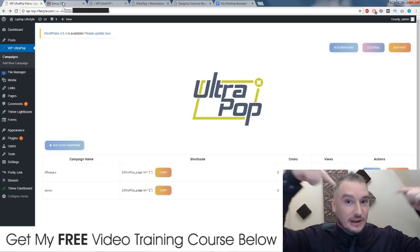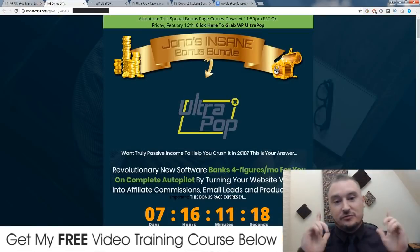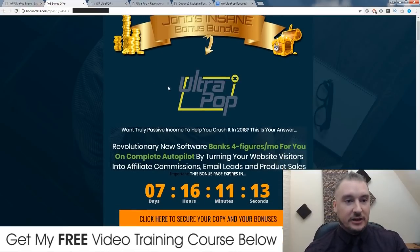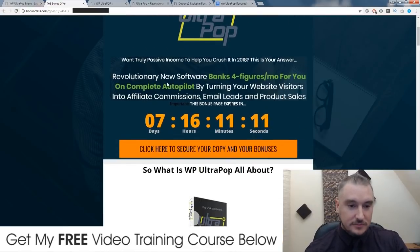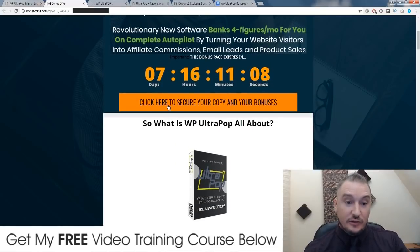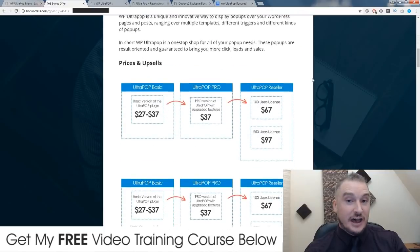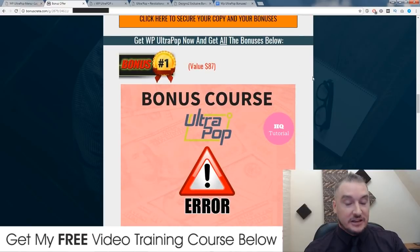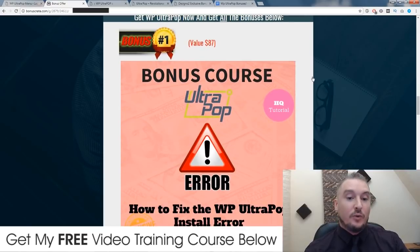So if you click on the link down below in the description, you'll come through to this page right here. This is my bonus page where I host all my bonuses. And if you want to pick up WP Ultra Pop, you need to click on any of these orange buttons throughout this bonus page before this countdown timer runs out, because when it does, this page will expire and so will these bonuses. I've spent a lot of time putting these bonuses together. They're all custom bonuses — I made these tutorials to help you out with WP Ultra Pop.